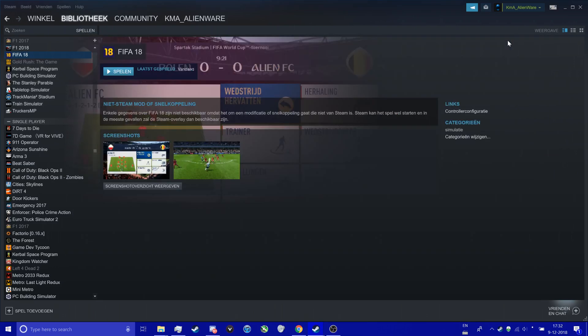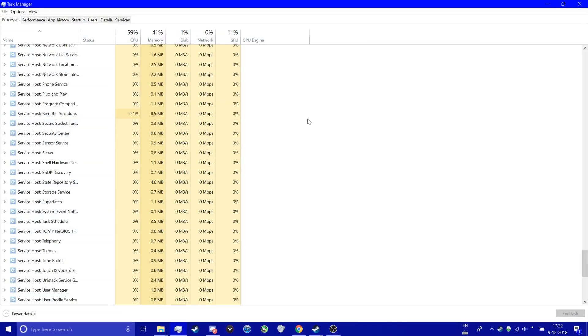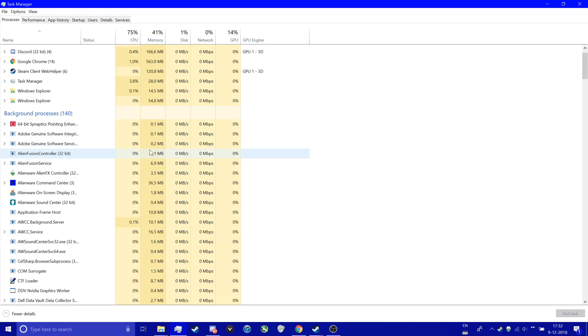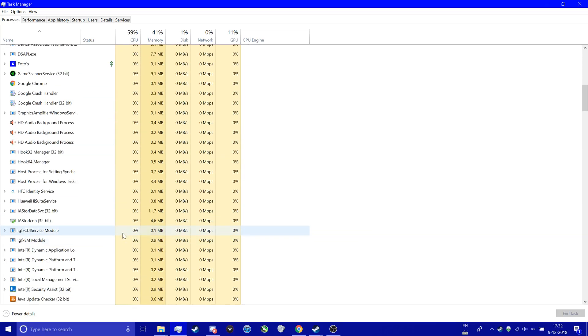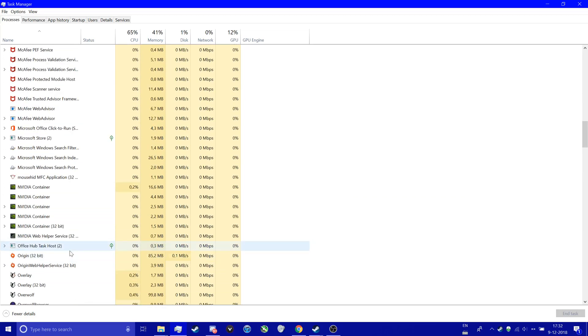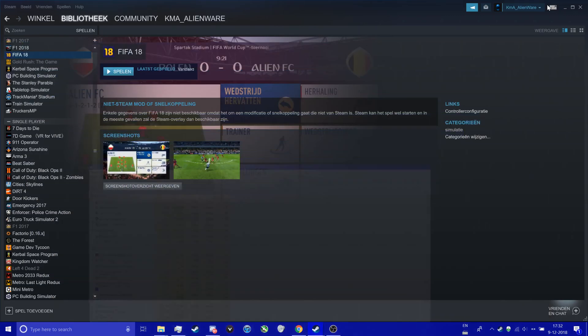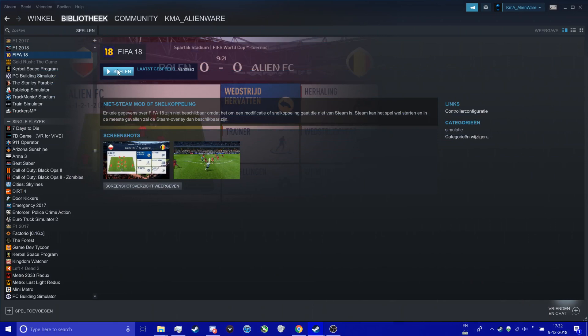The solution is closing Origin — but not just closing it, really shutting it down. Open Task Manager with Ctrl-Alt-Delete and look for Origin processes and close them both. Make sure there are no more Origin tasks remaining, but closing those two should be enough. And now you can play.